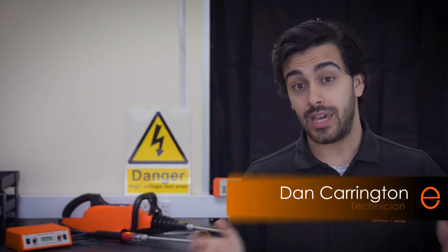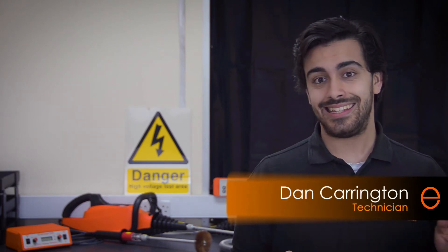Please note, before we get started, while this video is intended as a guide for how to use the Elcometer 236 and Elcometer 266, you should always consult the instrument's instruction book before use, and always take extreme care when using high voltage equipment.